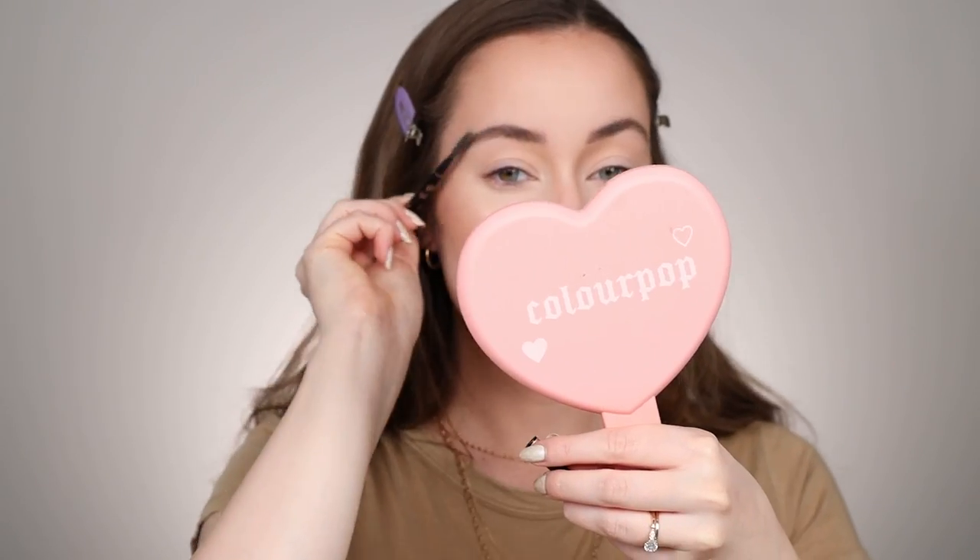I'm going to take a spoolie and just brush through the brows gently so there are no harsh lines. Everything looks nice and blurred but super filled in. I think that worked pretty well. All right, we're going to move on to eyes.